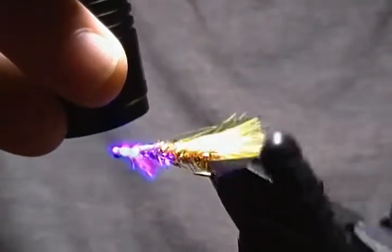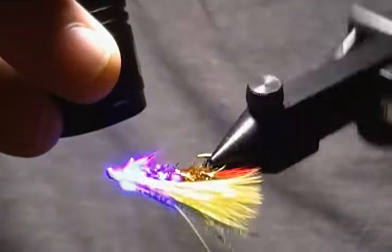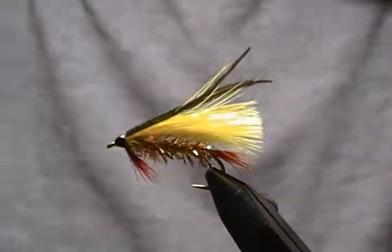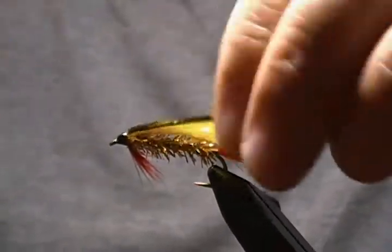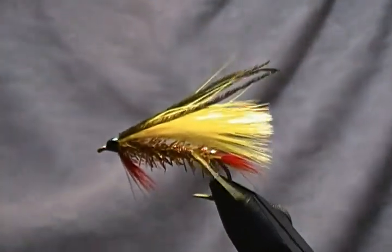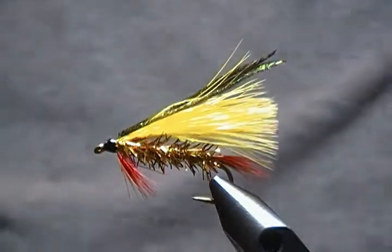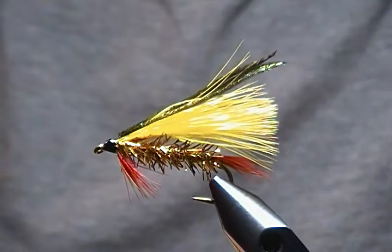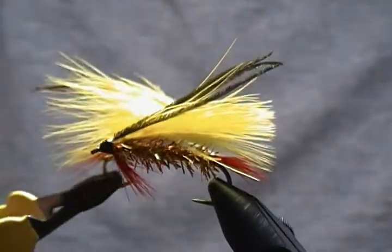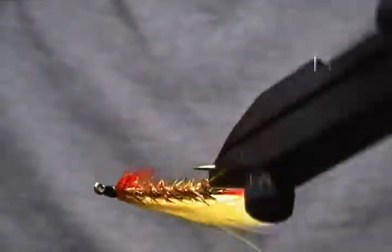Like I say, you can tie these in a lot of different colors and sizes and they will catch a lot of different fish — it's a very versatile streamer pattern. The marabou is pretty well all dry now. As always, I want to thank you all for watching my videos. If you haven't subscribed yet and you'd like to see more tutorials, don't hesitate to hit the subscribe button and throw in a like if you wish. Until next time — happy tying, and we'll see you all again soon!